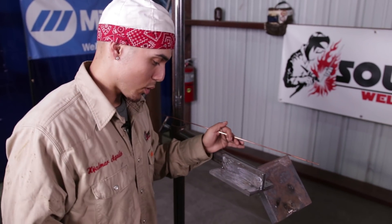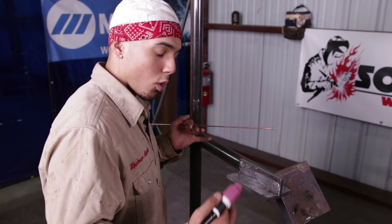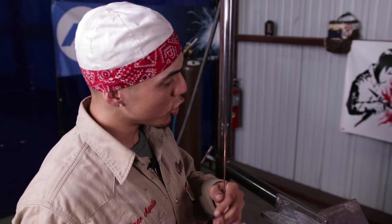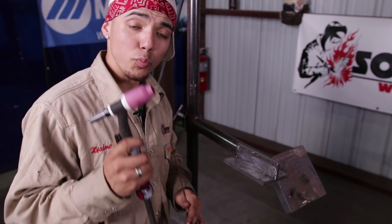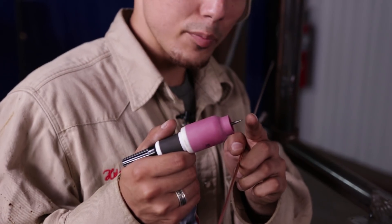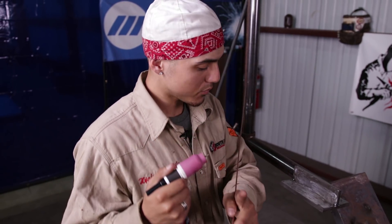We're going to go ahead and add a root and a hop pass. The rod we're using is the 1/8 ER70S-2 fill wire. I'm using a 2% lanthanated tungsten — make sure your tungsten is very, very sharp. You want about a 1/2 inch stick out, just like this. I'm using a number 10 cup, and I'm using a flex head — it's a 70F V flex head.